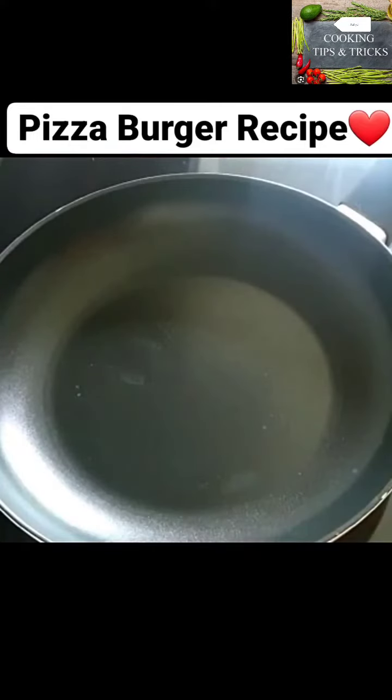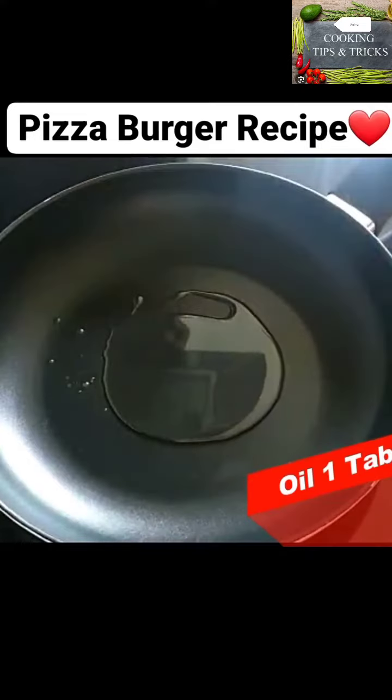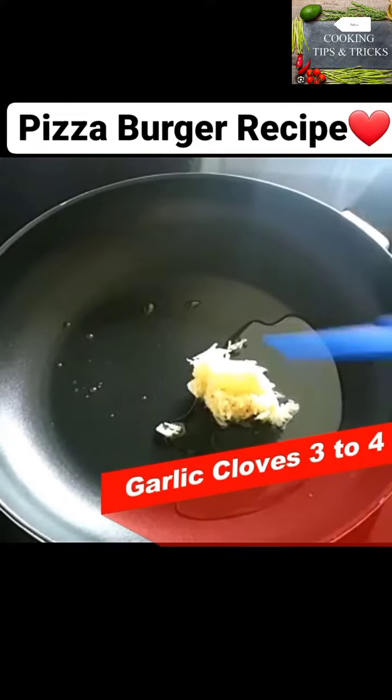First of all, I have a pan with oil. I will give the oil a little warm. I took 3-4 cloves for this recipe.